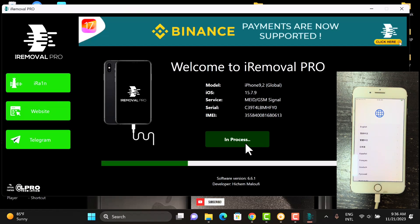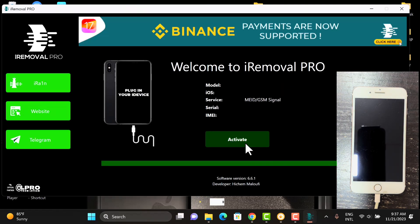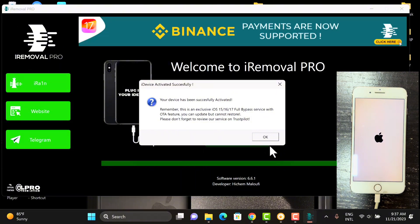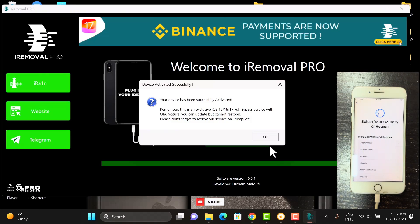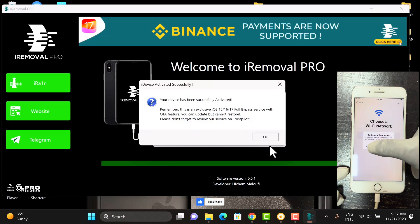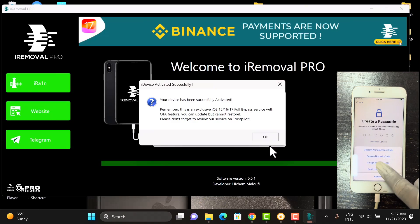Within a few seconds the bypass will be completed. This is a full bypass — you can update your device without any issues. The device is successfully bypassed, so now we can set up the device, insert the SIM card, and everything will be fine. We have successfully bypassed the iCloud activation lock on our device.